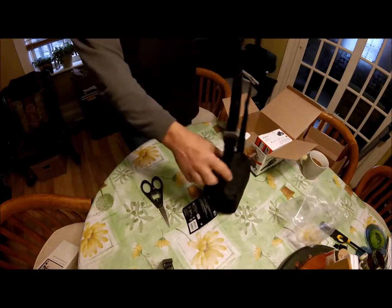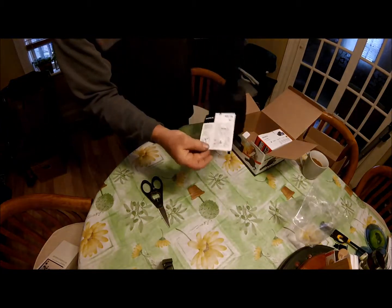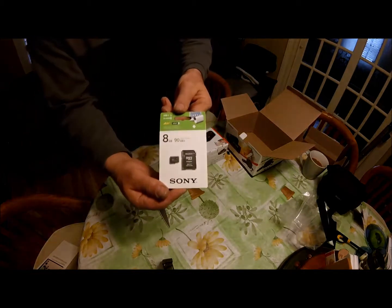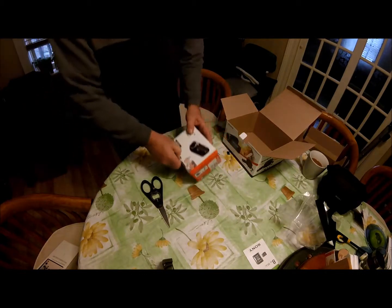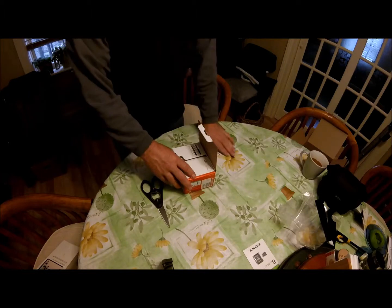It holds everything nicely — it's a nice big case. Here's the 8 gig Sony SD card, so it's a good one. And here's the camcorder in the box.